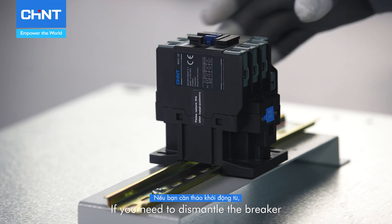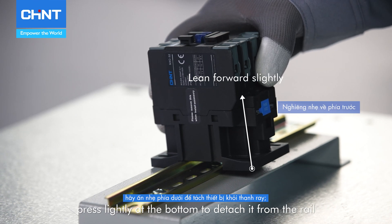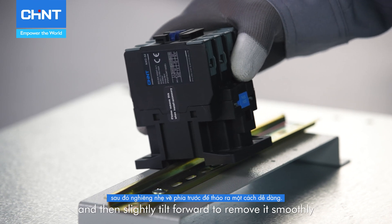If you need to dismantle the breaker, press lightly at the bottom to detach it from the rail and then slightly tilt forward to remove it smoothly.